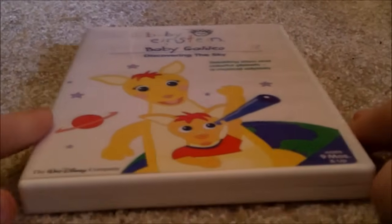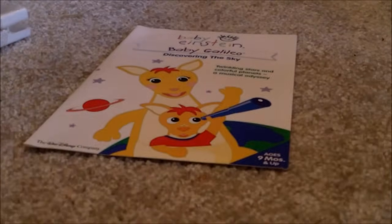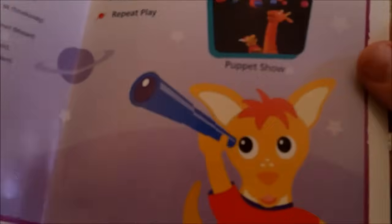Next one is Baby Galileo 2004 DVD — Front, Spine, Back. This is so hard to open — ah, here we go. Here's a disc, and I'm going to show you the parent's guide. Front, Back. Here's the left side of the inside, and the right side of the inside.